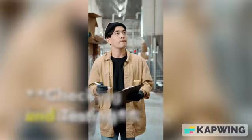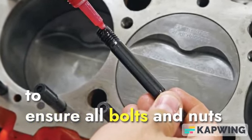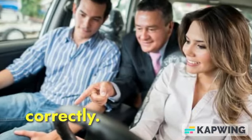10. Checking and Testing. After completing the assembly, gently lower the car and check to ensure all bolts and nuts are securely fastened. Before hitting the road, conduct a test drive to ensure that the brakes function correctly.